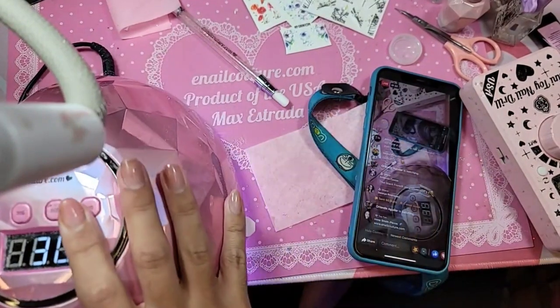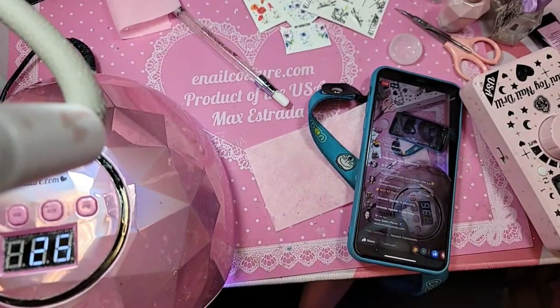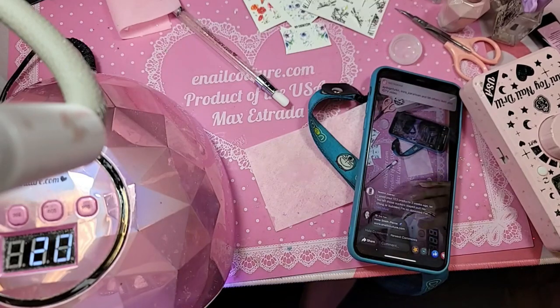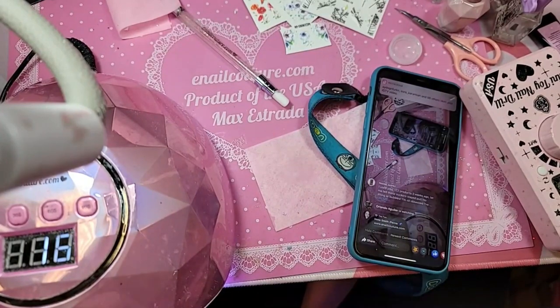The benefit of using the 5D water decals for the 3D effect is that you have a little more time to play around with them, and they're more forgiving. With a sticker, once you put it on the nail you can't really move it around or smooth it out. But the water decal — you can.